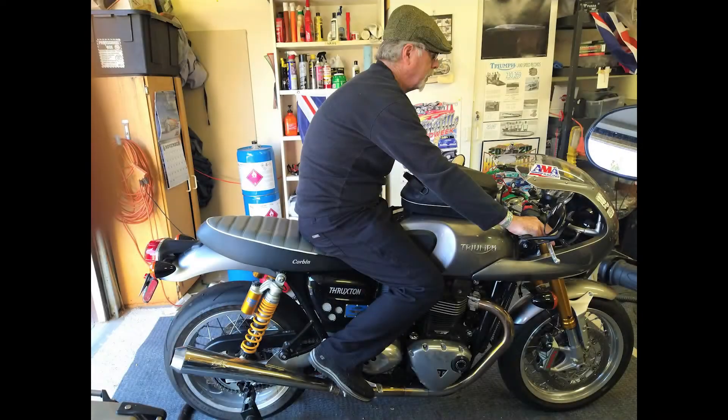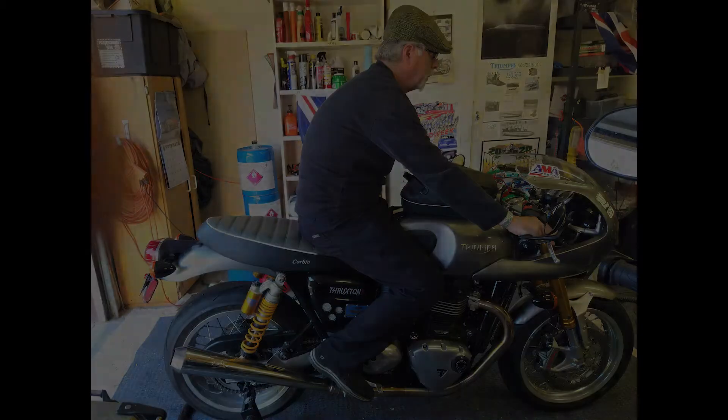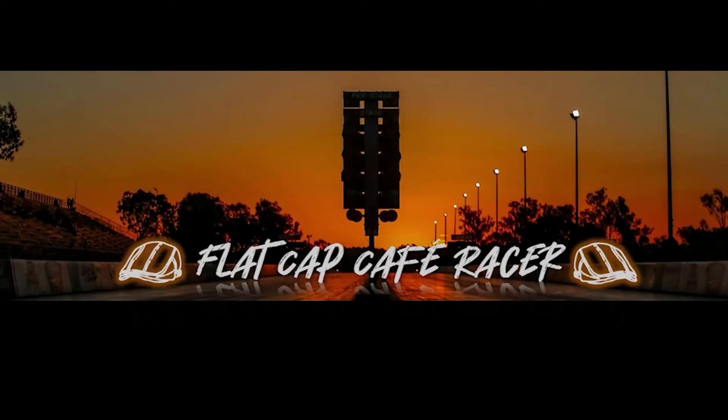This is the FlatCap Cafe Racer for today. Thanks for watching. Join me and my friends at FlatCap Cafe Racer for riding and racing. Please subscribe.